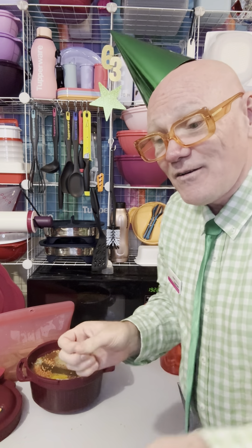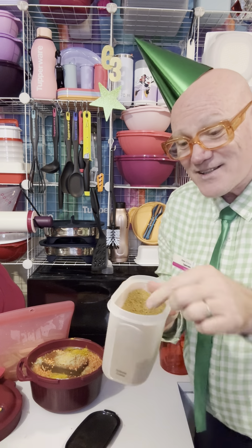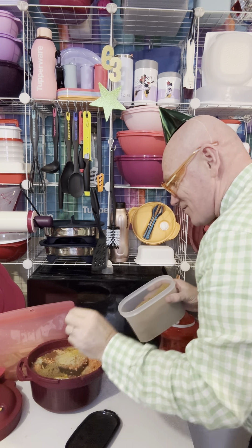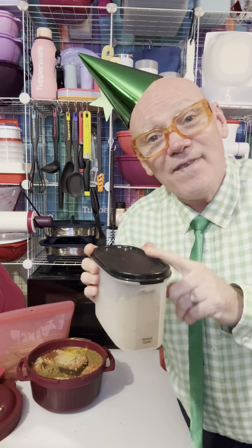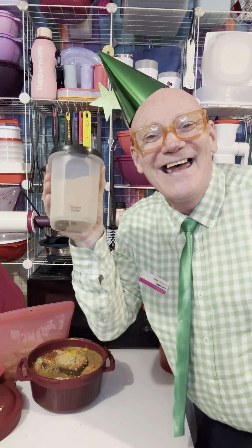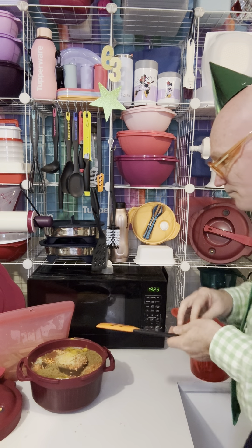Then ground cumin — grab the tab, peel the seal. I keep my little teaspoon right in with my ground cumin. I like cumin so we're throwing a lot of that in. Oh, you should smell that — it smells divine! The smell stays in the container because it's non-porous. I reckon if it still smells like cumin, it's delicious!